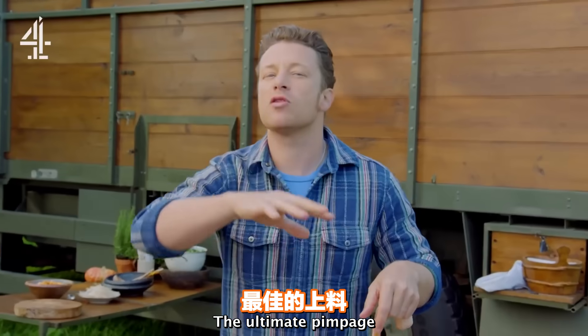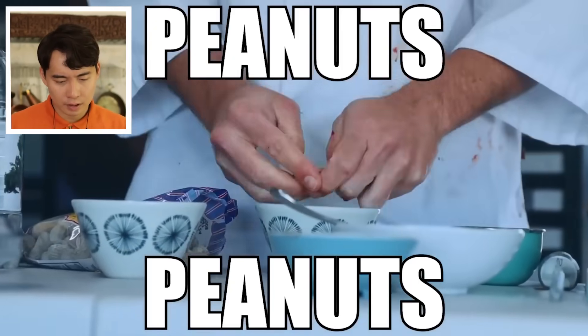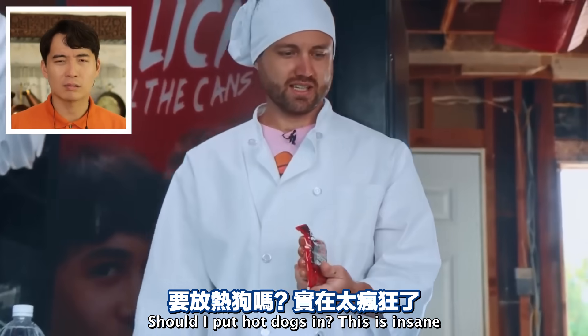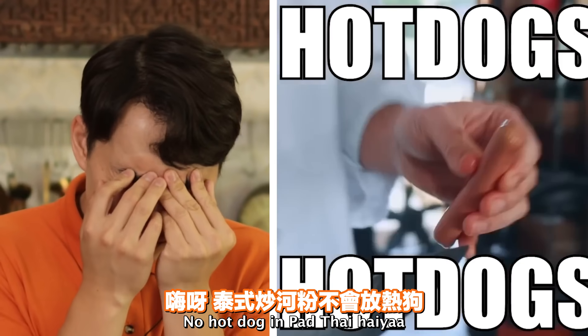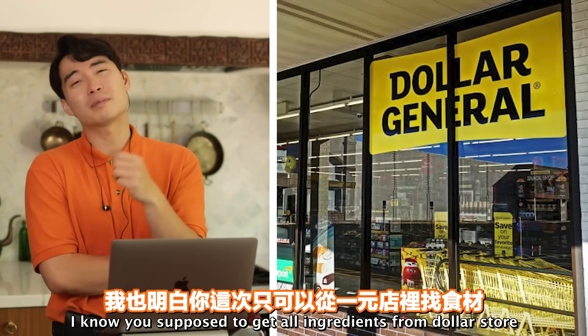'What is the editing? Did I put hot dogs in it? This is insane.' Wait - what? Hot dogs? No! No hot dog in Pad Thai! Haiyaa. I know you're supposed to get all ingredients from the dollar store.